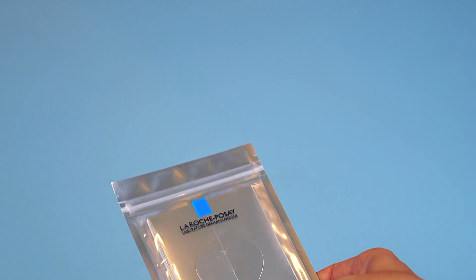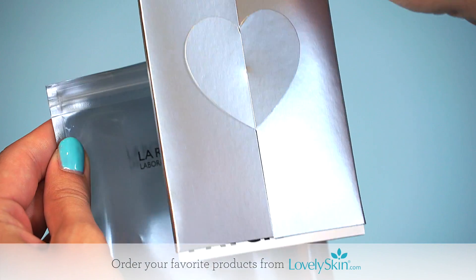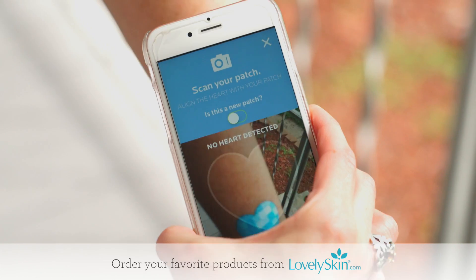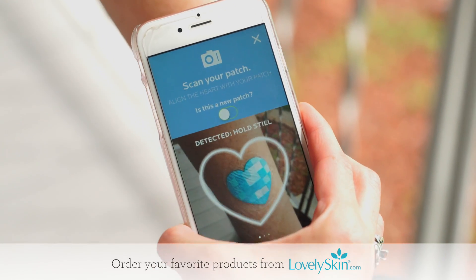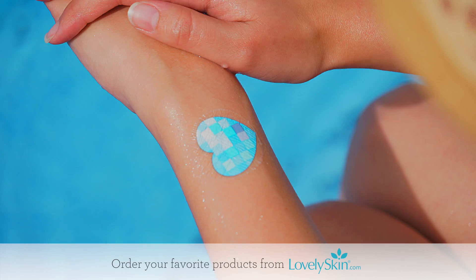Lovely Skin is excited to announce that we are one of only a few exclusive retailers to offer the new La Roche-Posay My UV Patch. This high-tech patch is the first flexible skin sensor that works with your smartphone to track UV exposure and help you protect your skin in the sun.